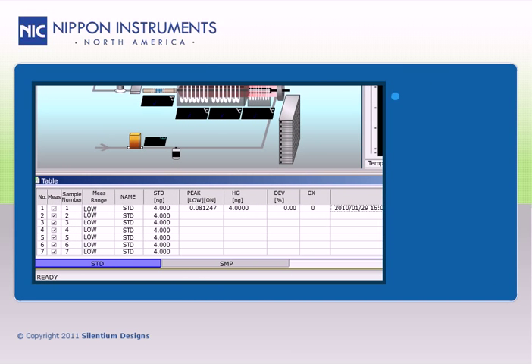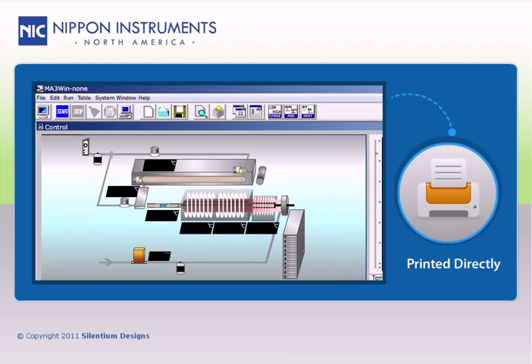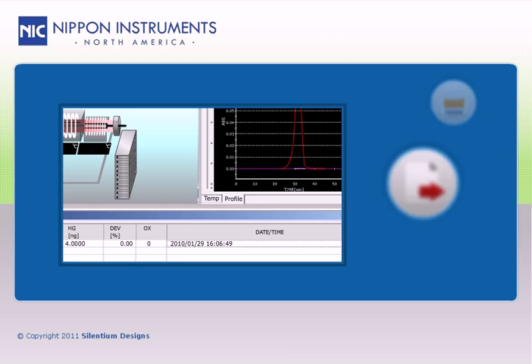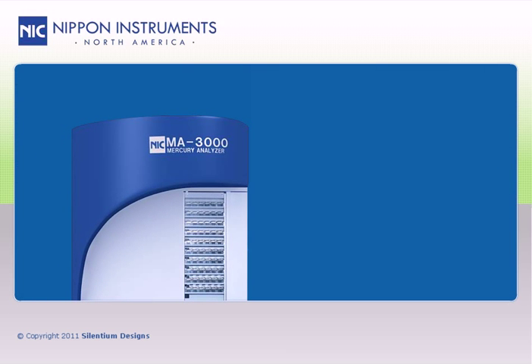Once the results are obtained, they can be printed directly from the software report, or exported to a LIMS with a simple click of the mouse.